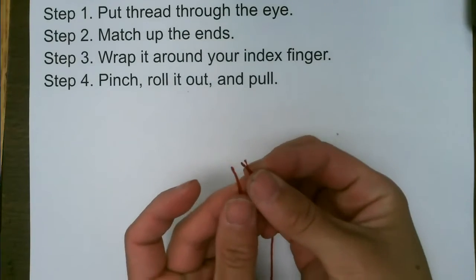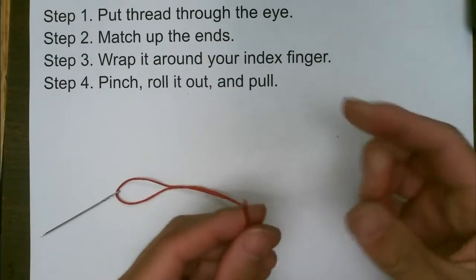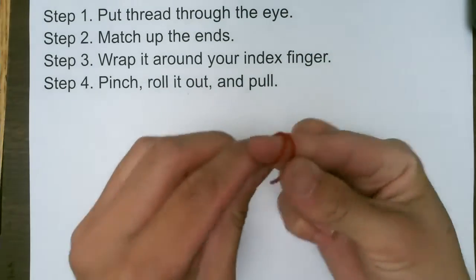Step two, match up both ends together. Then wrap both ends around your index finger.